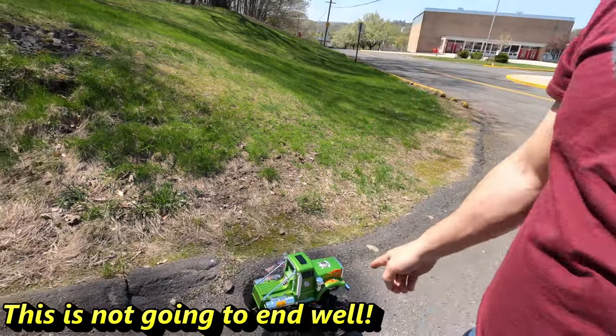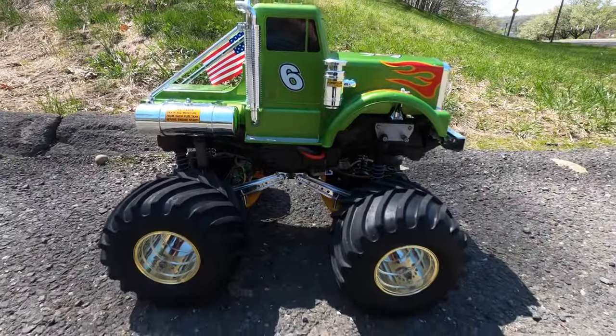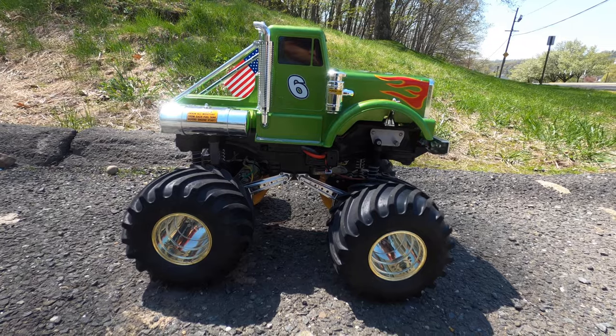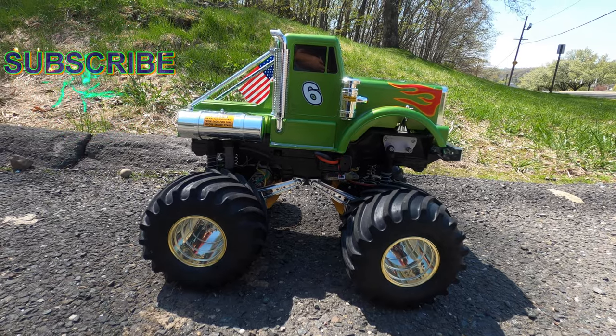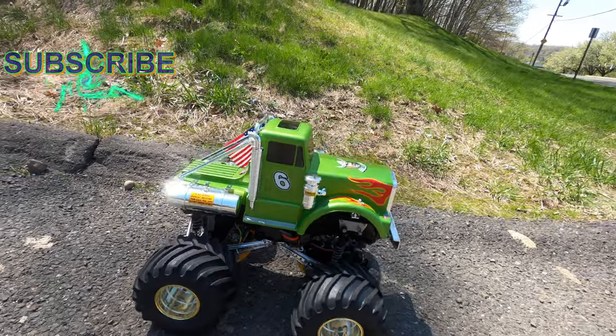Steve here, ShenRC. I'm with the Tamiya Bullhead. Let's give it a run, see how she goes.